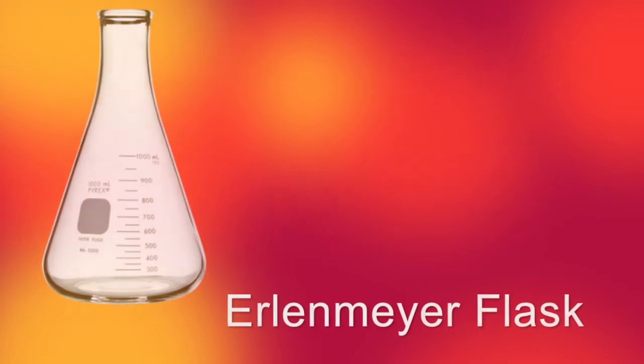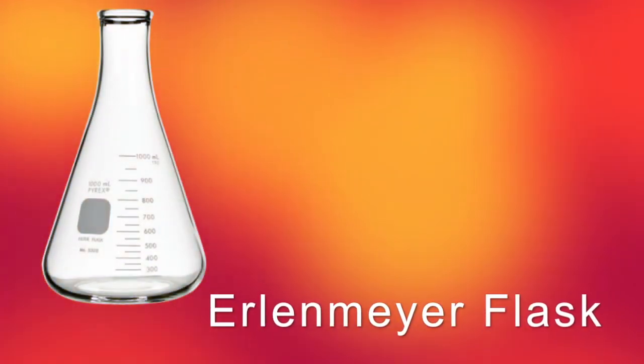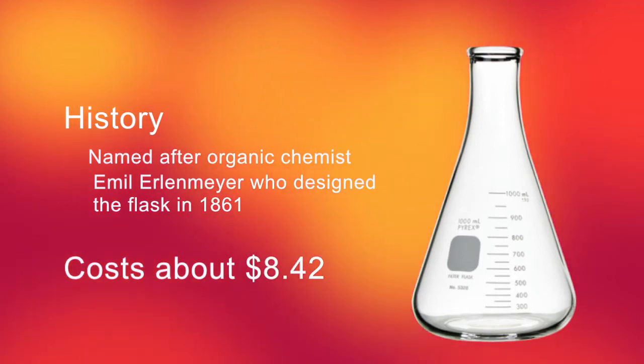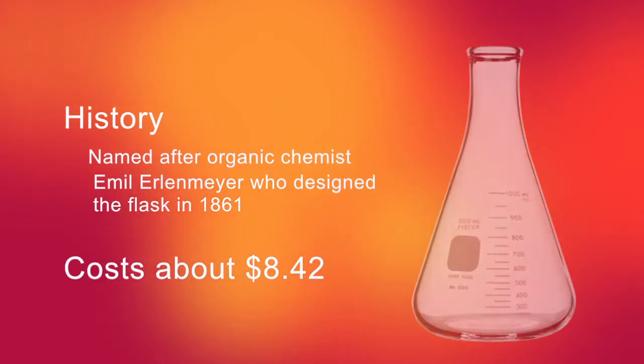Erlenmeyer flasks have wide bases and sides that taper towards a short neck. These features allow contents to be easily mixed without spilling, making them suitable for titrations. They are also used for boiling solutions, as vapors condense near the neck of the flask, thus reducing solvent loss. The tapered sides and vertical neck also support filter funnels for separating solids from solutions.